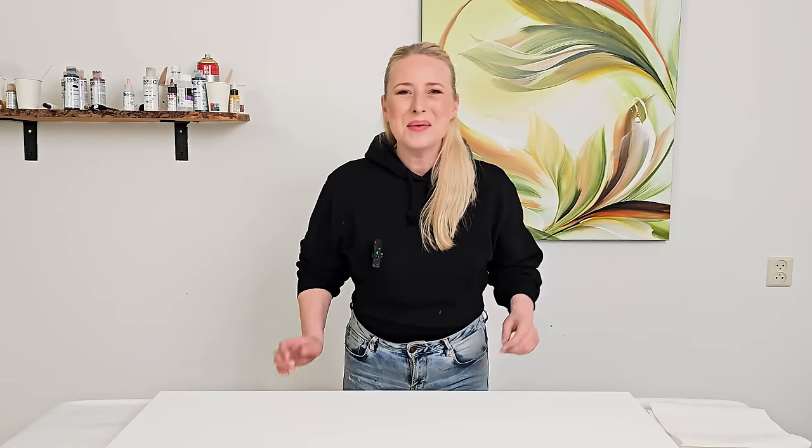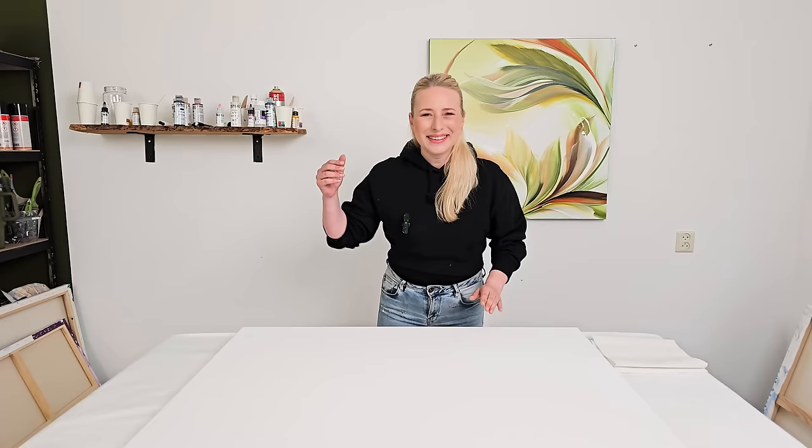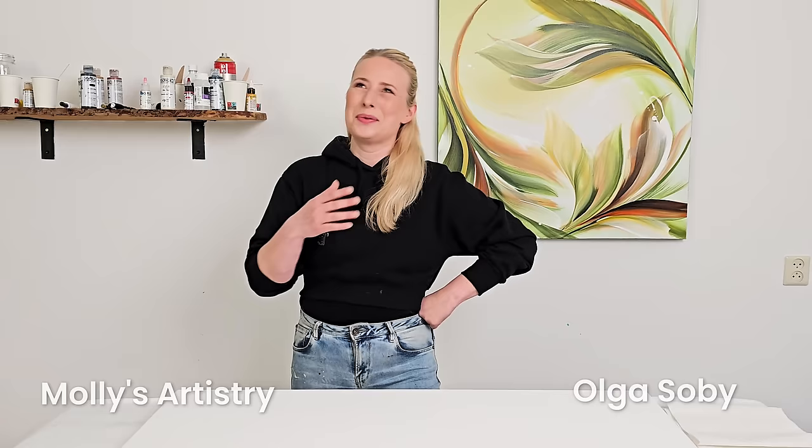Hi everyone, welcome back! Today it is time for another collaboration — light in fluid color. This is a painting collaboration together with Molly from Molly's Artistry and Olga from Olga Sobi.